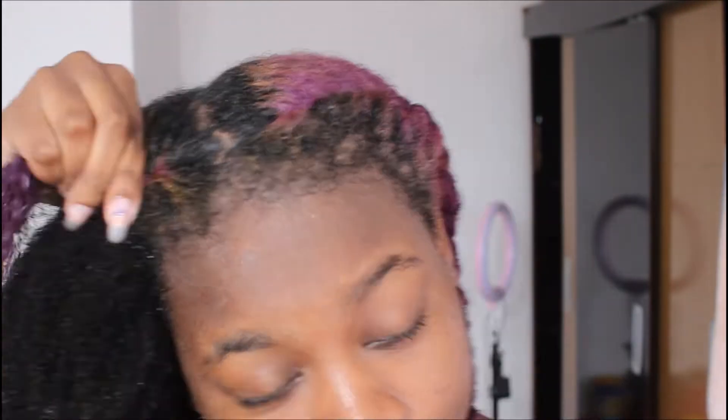As you guys can see, I'm just going to twist my hair and then braid it because to me this is the fastest and easiest way to stretch out my hair. So yeah, this is basically my washing routine after removing my two-month-old box braids. I hope you guys enjoyed this video — don't forget to like, comment, and subscribe, and I'll see you guys in my next one.